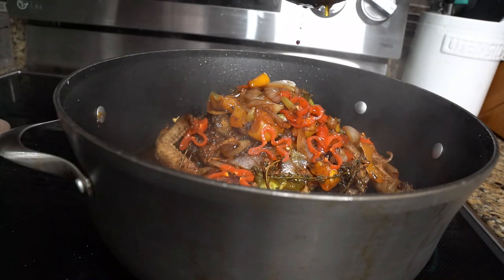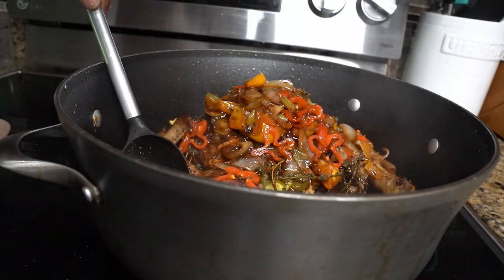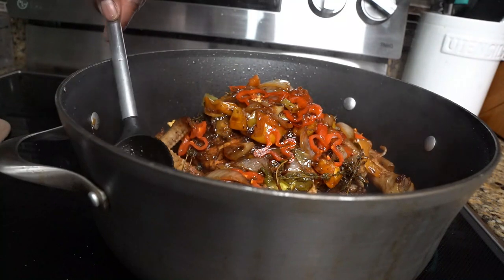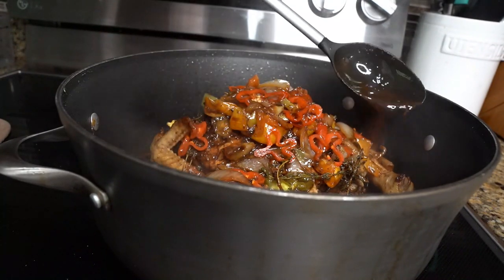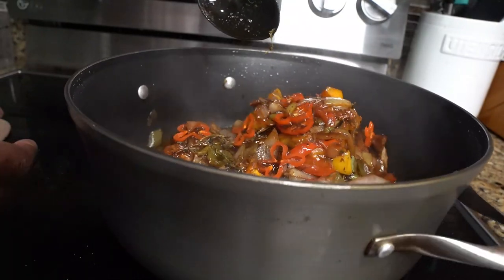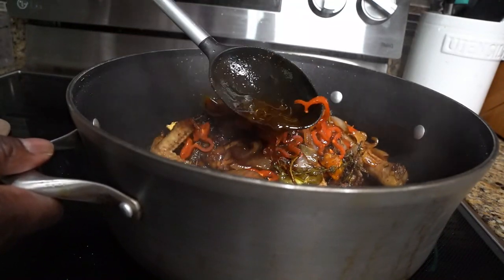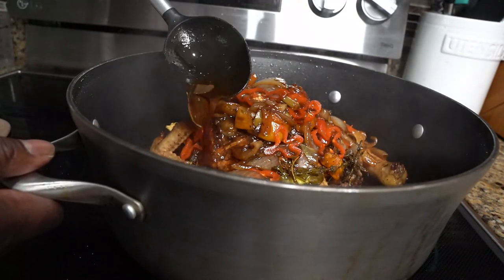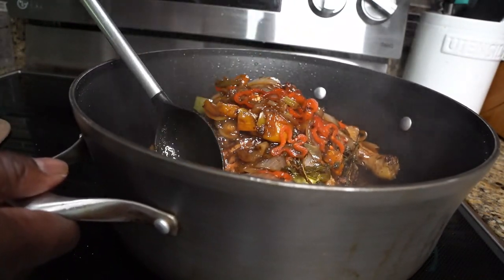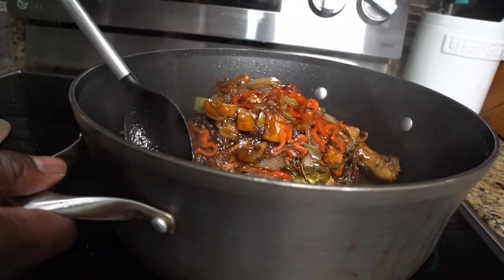I'm just gonna keep basting it as we go along, all the way around — that's how you keep that jerk flavor around the chicken. Low and slow, all the way around. Once you baste it, put your cover back on and let the steam do the work.